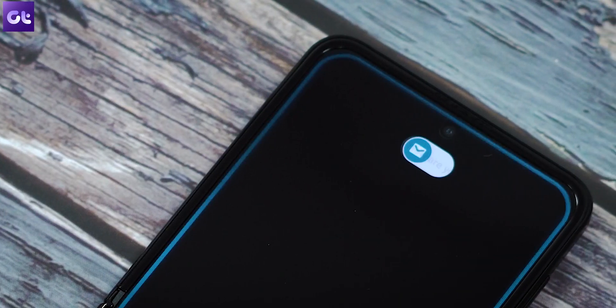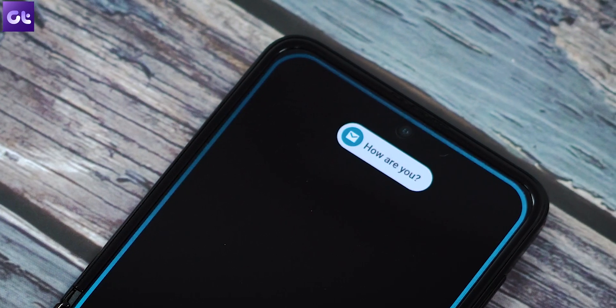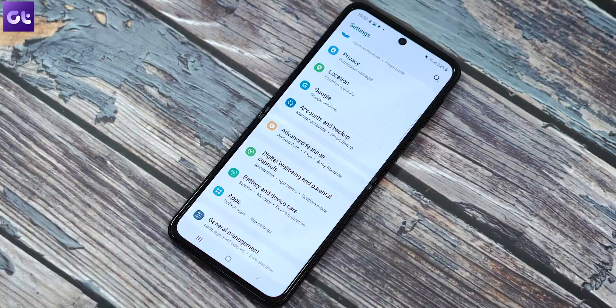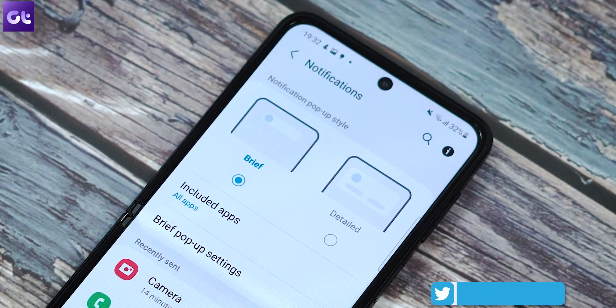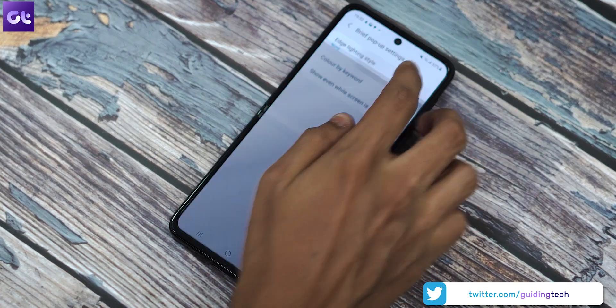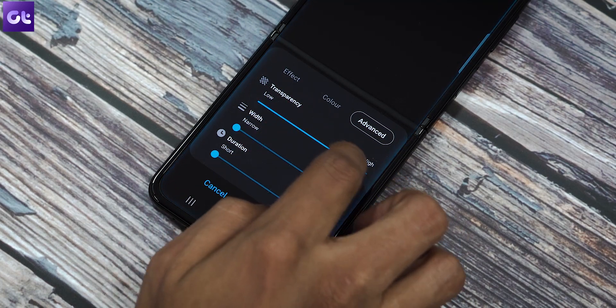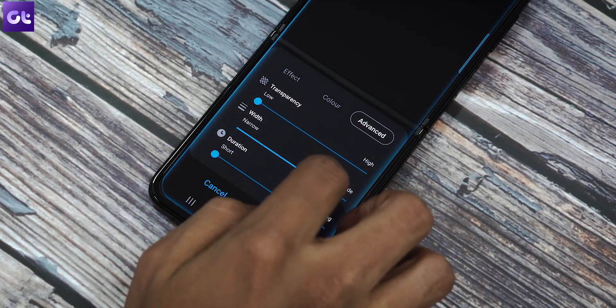The Z Flip 3 also comes with the intuitive edge lighting that Samsung is well known for. This brings about a glowing border on your screen's edges to let you know that a notification has arrived. To enable it, head over to Settings, Notifications. Make sure that you have the pop-up style set to Brief. Then tap on Brief Pop-up Settings and then tap on Edge Lighting Style. You can choose from various effects, customize their color, and adjust the width and transparency too.